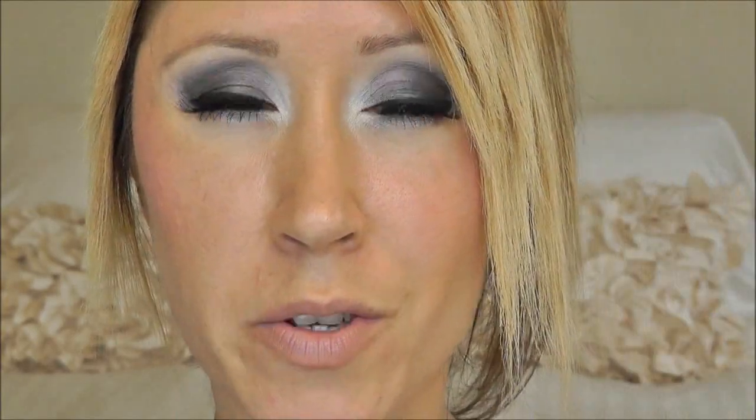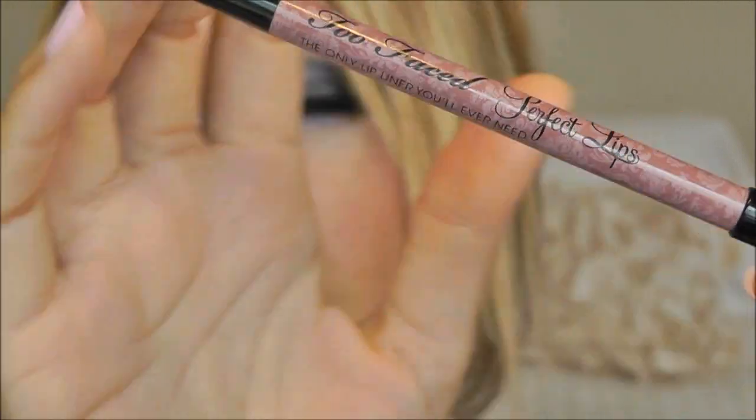For lips I'm going to use my new favorite lip liner — this is the Too Faced Perfect Lips in a perfect nudey mauve pink. Really beautiful. Love this lip liner. For lipstick I'm going to use my other new love, which is my NARS lipstick in Sexual Healing — it's a beautiful champagne, kind of nude.